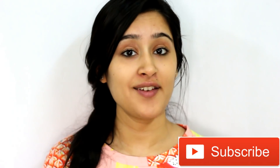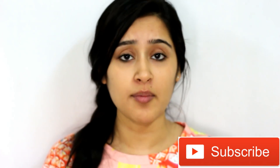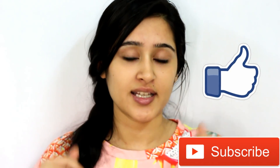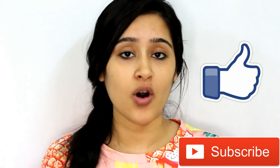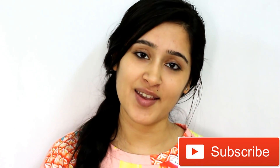If you want, you can do this facial regularly — twice or thrice a month — for permanently glowing and fair skin. This is my winter special skin-glowing facial you can try at home in 5 minutes. The dullness and roughness will go away, and your skin will become glowing, healthy, and radiant. If you like this video, please like and subscribe to my channel. See you guys next time. Bye!